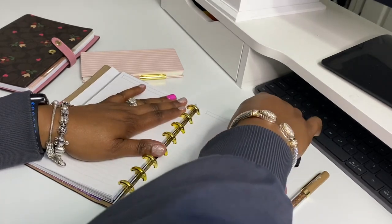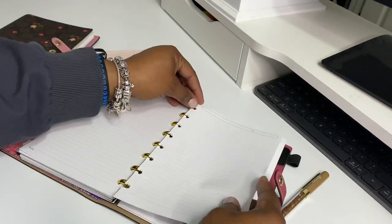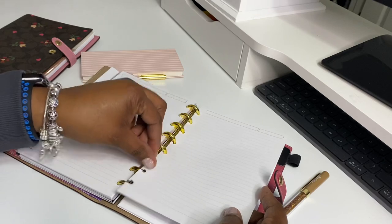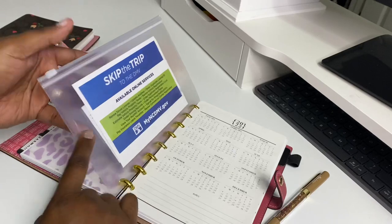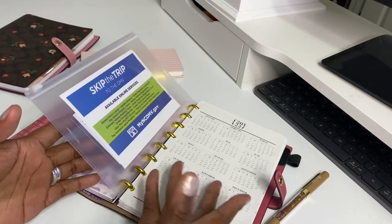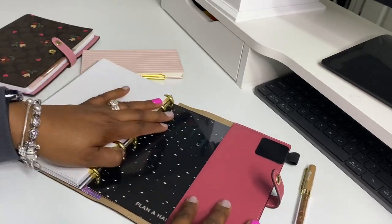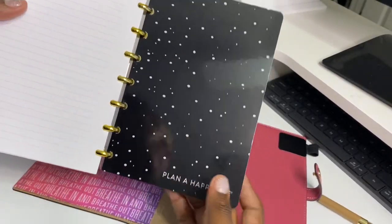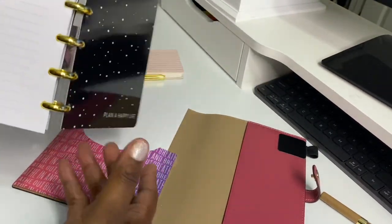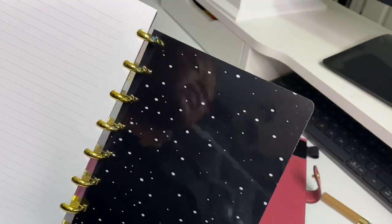The reason I chose to do rings instead of a basic notebook is I like to take my stuff out when I write — just write, do whatever I have to do, and then put it back in and out easily. I can put different stuff in here. I took a Happy Planner that was regular size, cut it to fit in there comfortably, and I made sure I rounded the edge so I wouldn't cut myself.